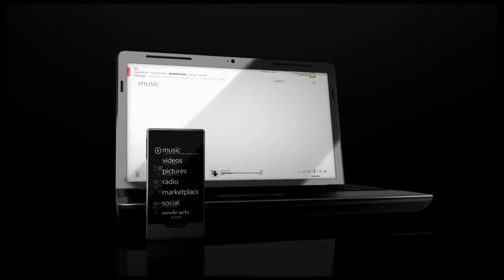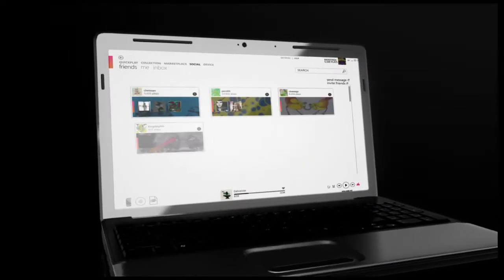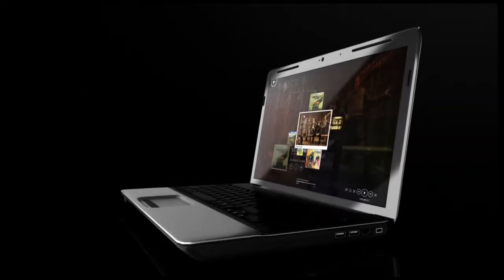The Zune software was built around the Zune marketplace and designed to help you connect, and not just with millions of songs. Thanks to the social, it also helps you connect with other fans. You can even jump into MixView and discover other bands and how they relate to your favorites.